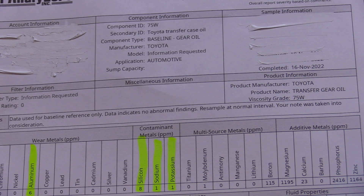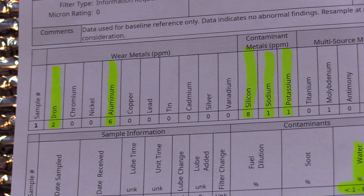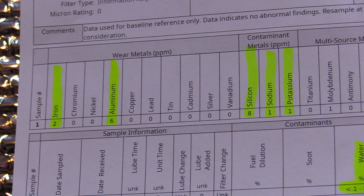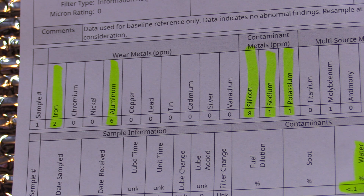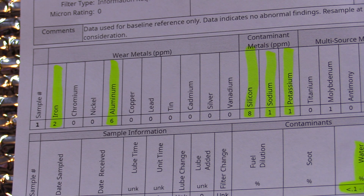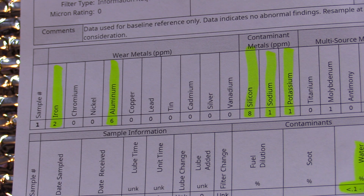Since specs for this 75W gear oil are impossible to find — I emailed any dealer that sold this product and they said they don't have anything — I sent a sample to the lab. This is what came back. It's a fresh fluid, but there are a few things I found interesting and strange. There are wear metals in this fresh, brand-new $80-plus quart: iron at 2 parts per million, which isn't a huge concern, and aluminum at 6 — that's a scary number. I have no good answer as to where that aluminum is coming from in a brand-new oil.